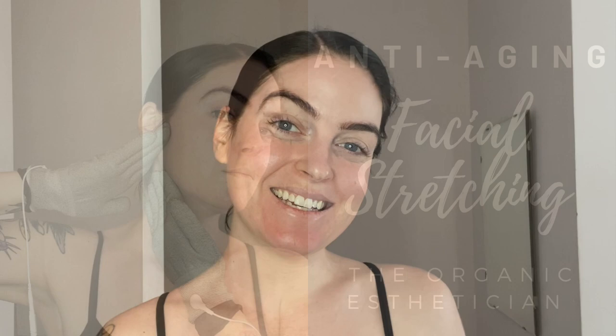Hi guys, welcome back to the channel. My name is Katie and I'm the organic esthetician.